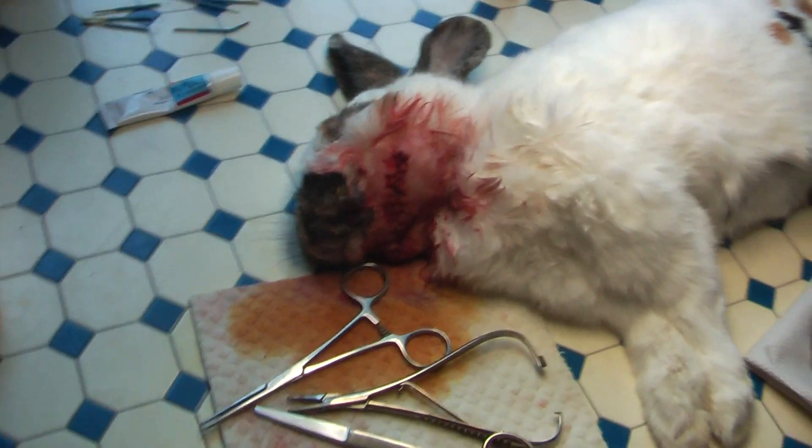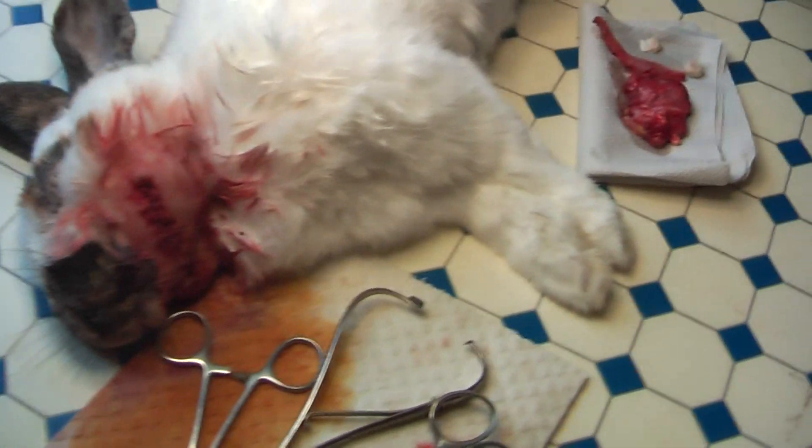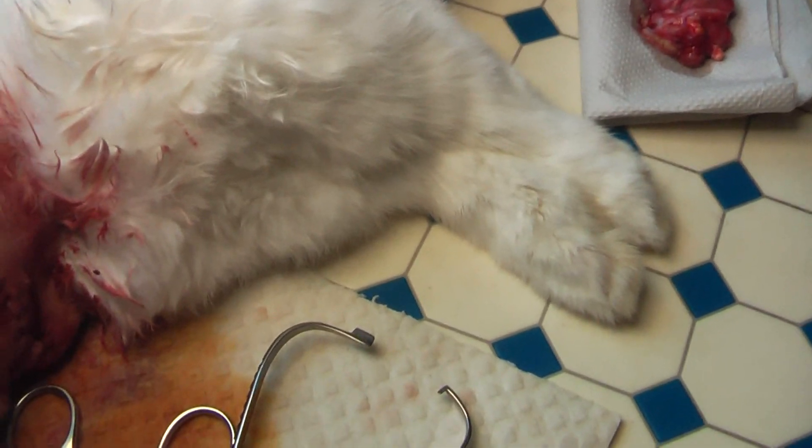The rabbit will be doing fine. Let's see — I'm going to show the results.